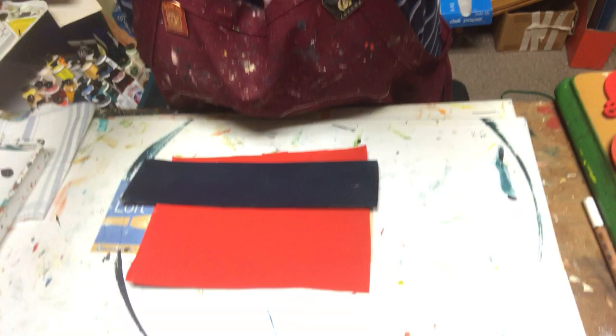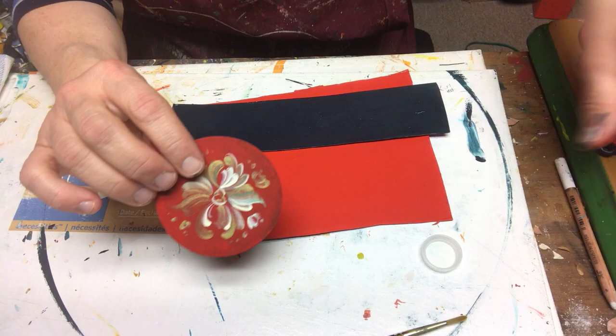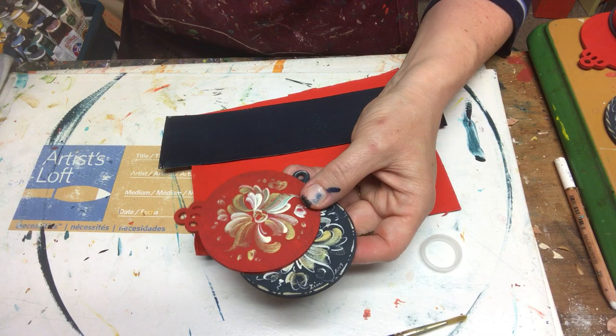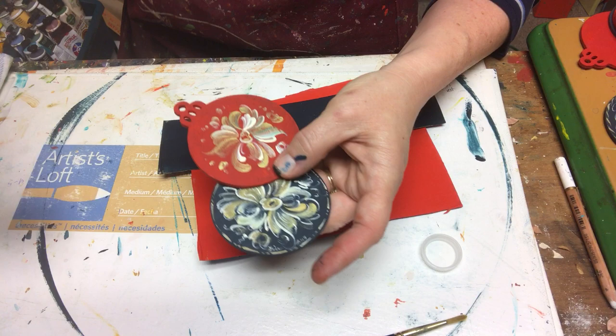Let me bring you down to the work table. So what I have today are these lovely little wooden ornaments, very simple, that I've painted in the past. They are painted in Napenthal Red Light for the red, and Galaxy Blue for the blue. I love Galaxy Blue — just great colors by Jo Sonja.